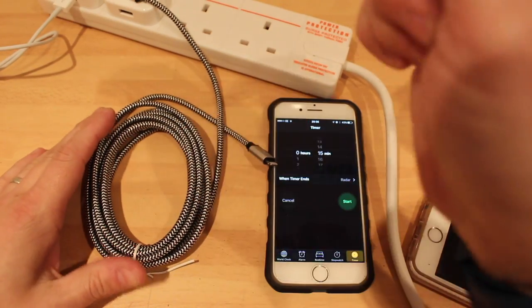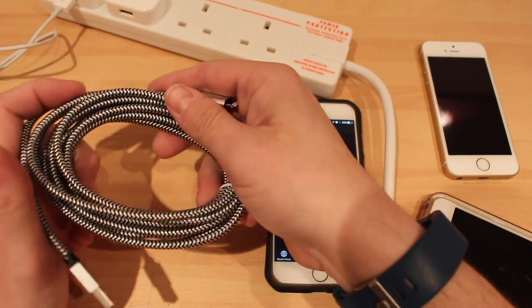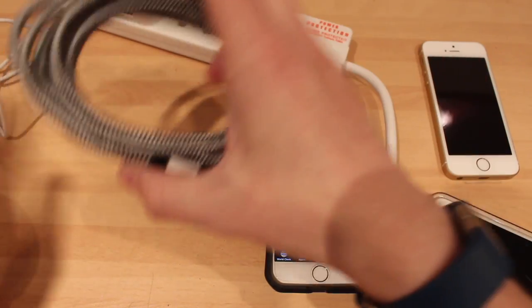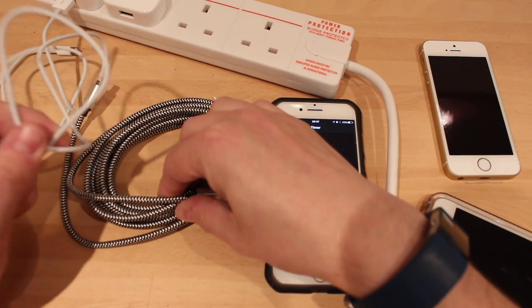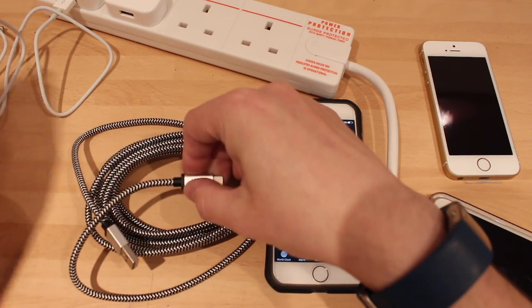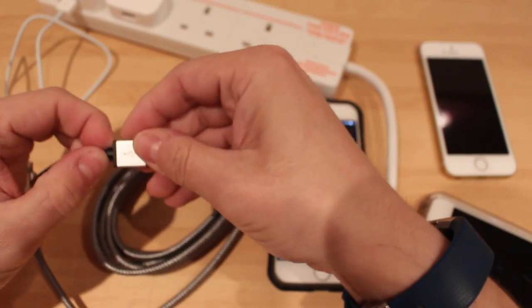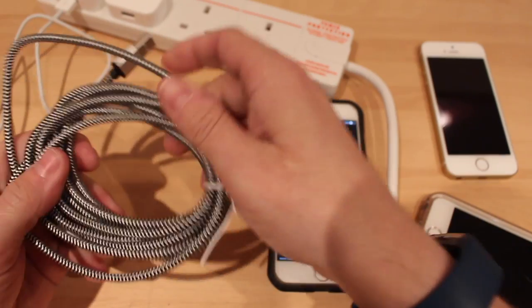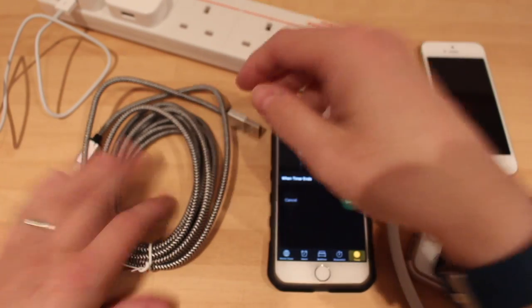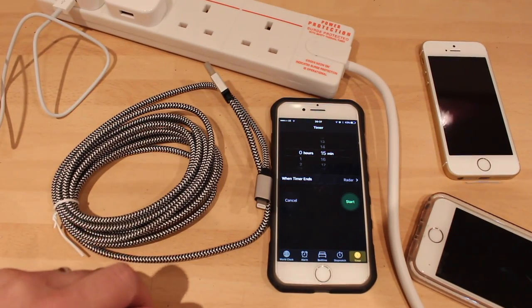If you'd like one of these cables, the Amazon link is below. It's £16.95, which for a cable like this is not too bad. If you went to the Apple Store and bought one it's going to cost you £15 and that's only a meter long, it's not braided, and this will probably last you a lot longer. It has hard plastic at both ends instead of soft material — so well worth going for it.